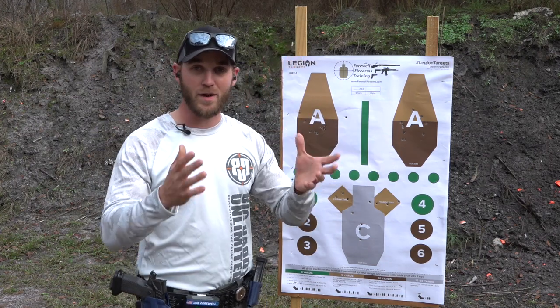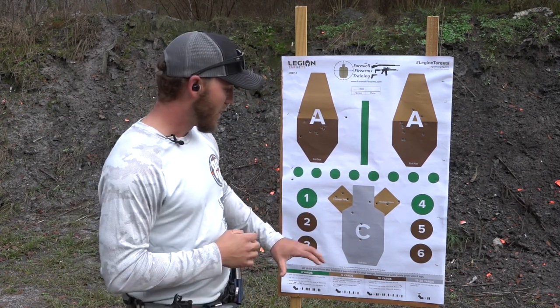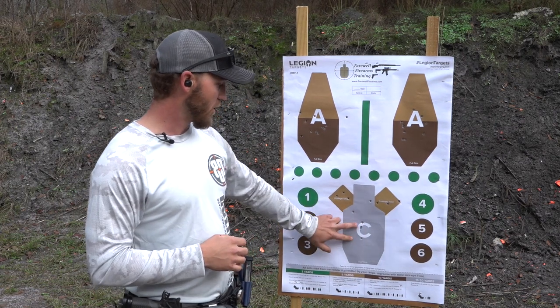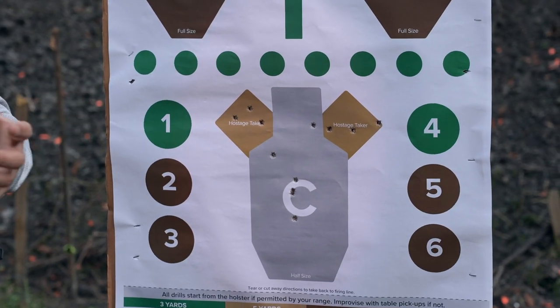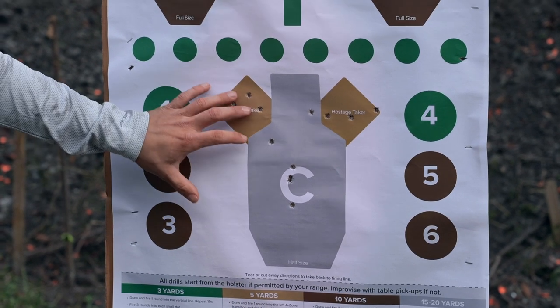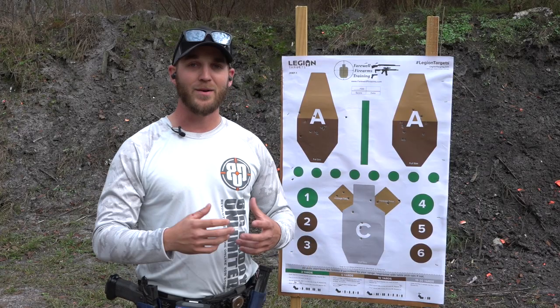As you can see, it's another low round count drill — total of 12 rounds fired and we ran the drill three times. All rounds were on target: six in the C zone and three in each of the hostage takers. I made sure to slow myself down just enough to get a good sight picture and good trigger control to get those hits on the smaller targets without hitting a penalty target.